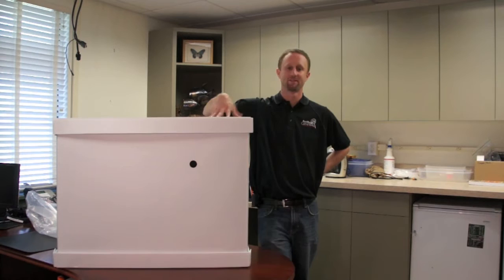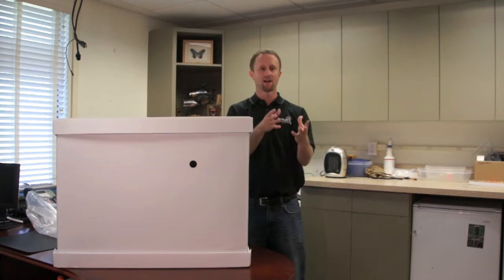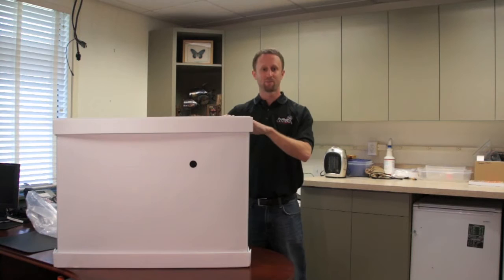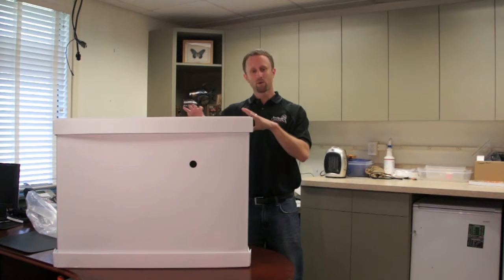Welcome everybody to Bedbug TV. I'm your host Jeff White, and in today's episode I wanted to talk to you guys about this box I have here in front of me — it's called the Thermal Strike Portable Heating Box. It's another option in the line of portable heating units where you can take items that you can't put in a washer or dryer, or that you don't want to spray with pesticide, put them in this box, heat them up, and it will kill any bugs on the outside of that item and possibly penetrate inside as well.